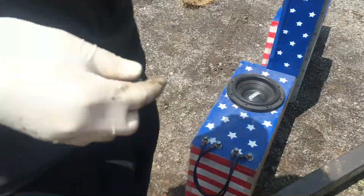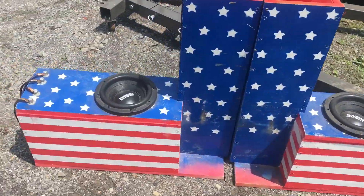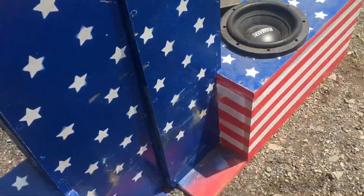I gotta get a video of this — not too often, I don't know if I've ever had video of these things. The box is painted outside the truck. You can see the back of the seats has been rubbing up against the box.